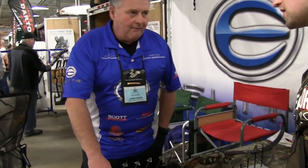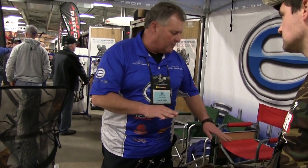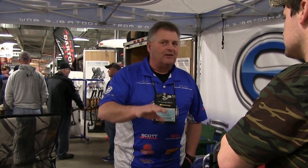So you guys own Slick Trick also now? We picked up Slick Trick this past year. Because I had talked to the other owner. Well, what happened was that when we at Elite have been using Slick Trick for a long time before we started looking at acquiring the solid product. And we've always liked this company. The President, Gary Cooper, passed away this past year. So we wanted to see the legacy and the company live on, so we purchased it from the family.